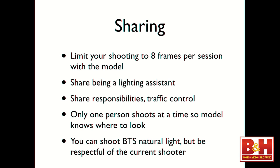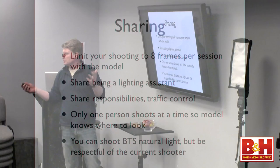Only one person shoots at a time so the model knows where to look. My events do not turn into free-for-alls — I'm very strict about that because everybody deserves their time in the station with the model. Definitely shoot behind-the-scenes natural light, but be respectful of whoever is in the station.